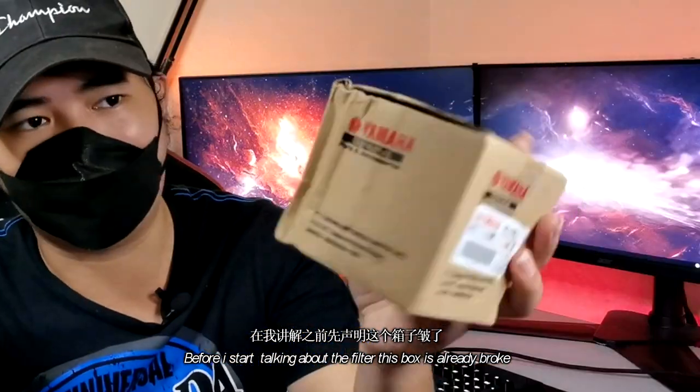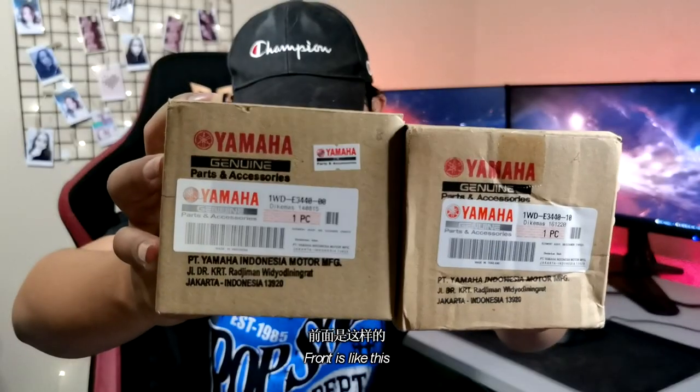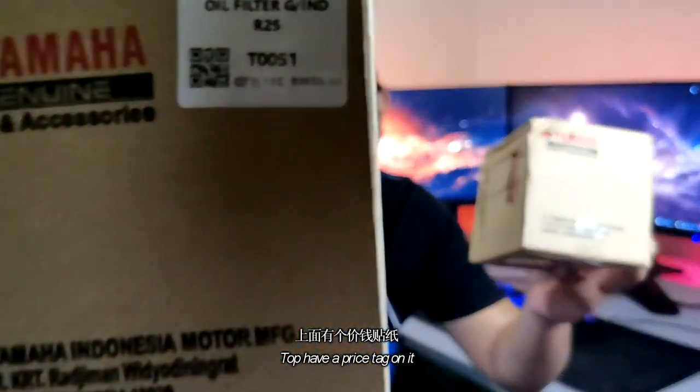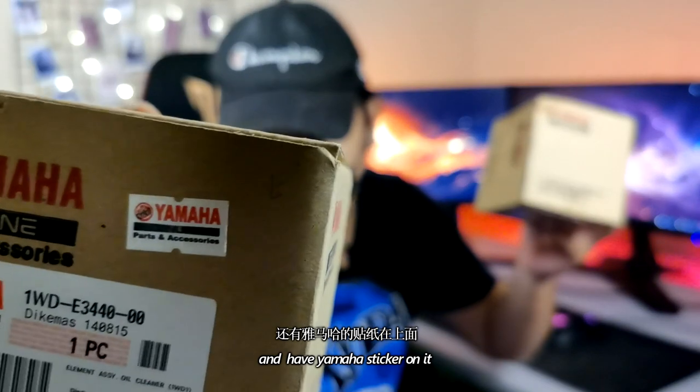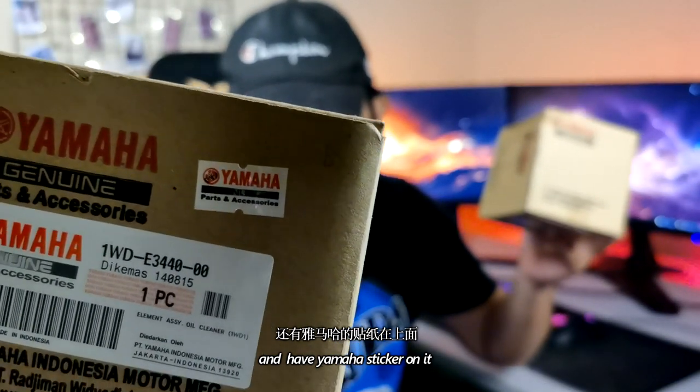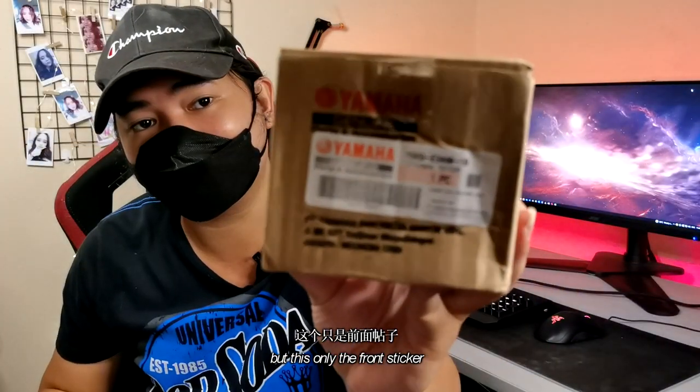Before looking at the box — this one is a K-Mac, but don't judge it by that. We see the real details. At the front, at the top, there is a price tag: RM89.90. And then there is a sticker of 'Yamaha Genuine Parts and Accessories.' But this front sticker — you guys already know — this one is original. The answer is: this one has the price tag RM89 and the Yamaha original sticker. I tell you guys, this other one is fake.